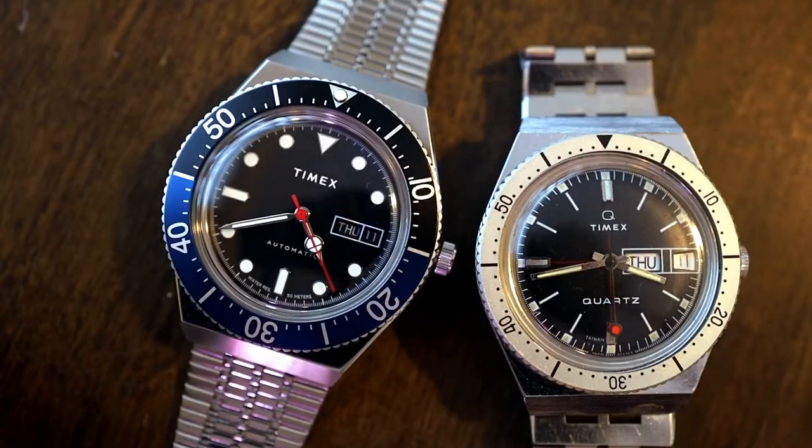Let's do a side-by-side with the original Q Quartz. The M79, as stated in their blog, is a bit bigger than the Q reissue, which is a mostly spot-on reproduction of the original. It measures in at about 40mm, two millimeters bigger than the reissue. The slightly bigger size is fairly nice, and it's interesting to note that the crystal size basically remains the same — the bezel expands out, and I think it looks great.